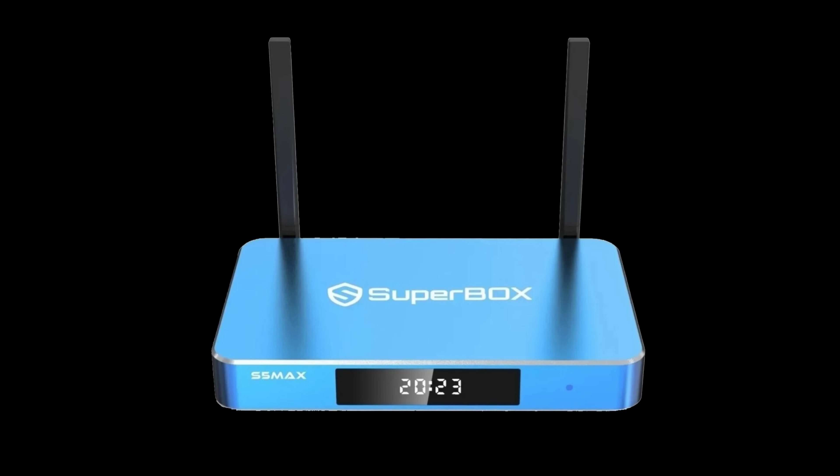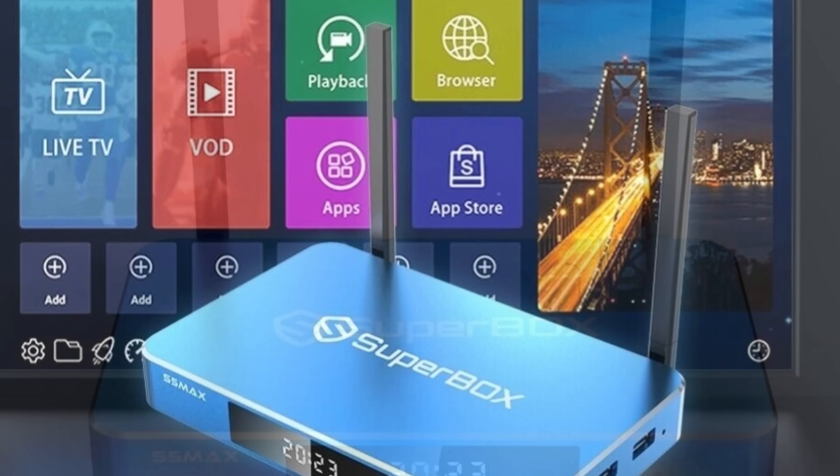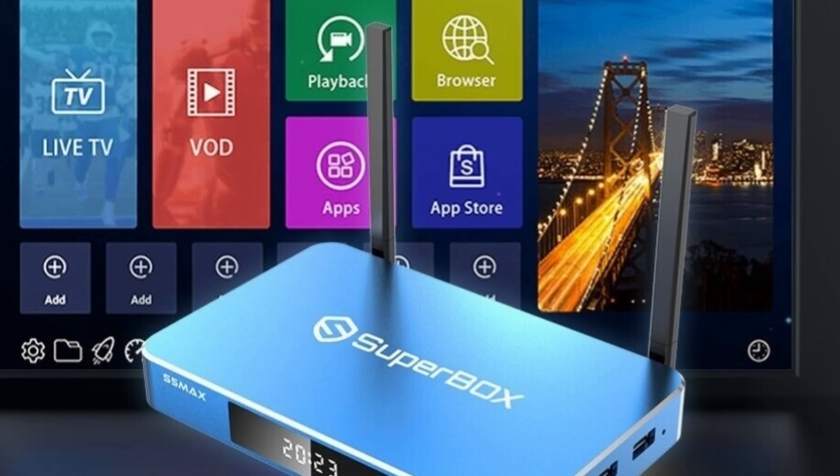Hello and welcome to the Superbox training. Here you will learn how to download and get your box set up and ready to use. In this training we will discuss where to find movies, where to find channels, where to find sports, and generally how to operate the box.